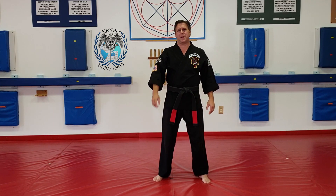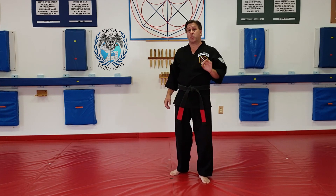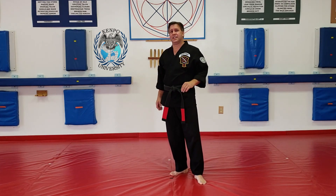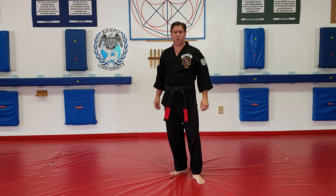Welcome to Kenpo University. My name is Al Babinick and I'm your instructor. The definition for switching is changing sides facing your opponent without losing or gaining ground.